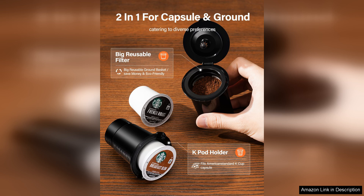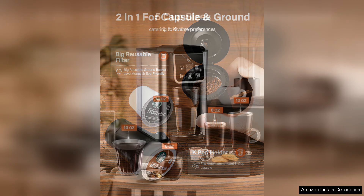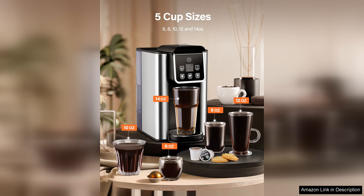Simply pop in a pod, select your desired cup size, and let the machine do the rest. The flavour extraction is noteworthy, yielding a rich and aromatic cup of coffee every time.